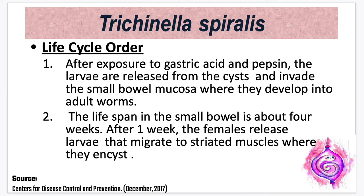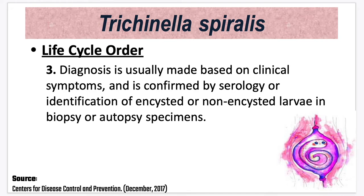Generally, the life cycle of Trichinella spiralis begins after exposure to gastric acid and pepsin, where the larvae are released from the cyst and invade the small bowel mucosa, developing into adult worms. The lifespan in the small bowel is about 4 weeks, and after 1 week, the females release larvae that migrate to the striated muscles where they encyst. Diagnosis is usually made on clinical symptoms and confirmed by serology or identification of encysted or non-encysted larvae in biopsy or autopsy specimens.